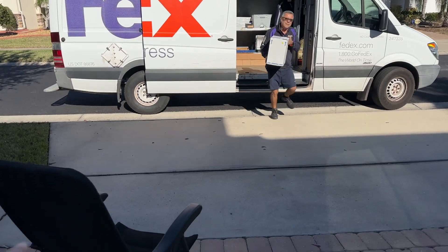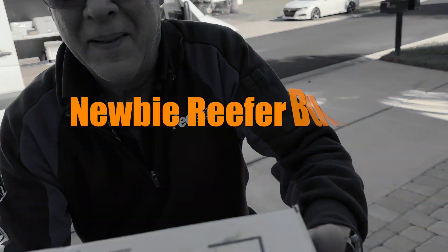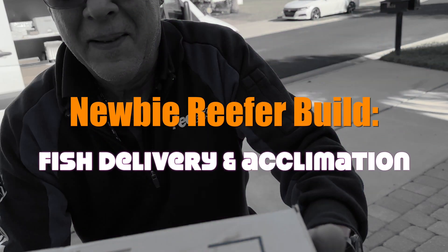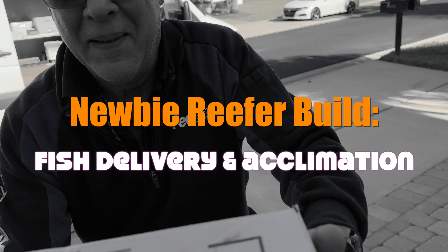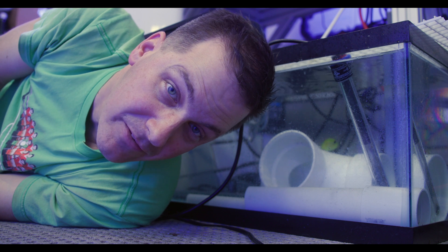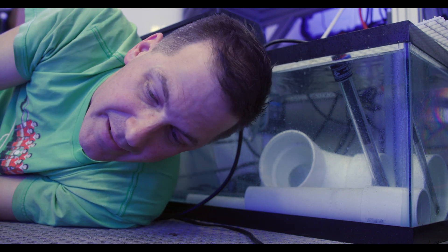Yes! I have literally been sitting in this chair waiting for this box. Hey everybody, Mark Callie, Mr. Saltwater Tank, coming to you on behalf of saltwaterquarium.com. I'm down here on the floor of my fish room where I'm surrounded by quarantine tanks.